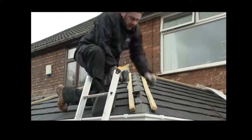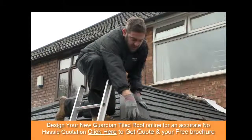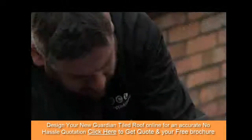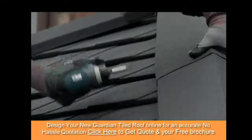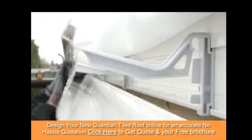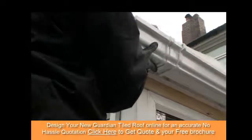With the flashband in place, more pre-dried battening is secured in place to allow for the fitting of the decorative ridge caps and covers. The new guttering and rainwater pipes are then fitted to the ring beam, and the breather membrane is cut back to allow rainwater to flow freely into the gutters.